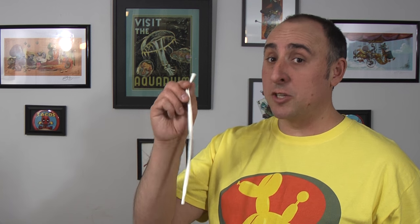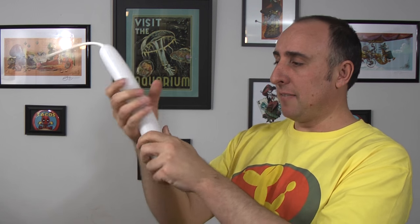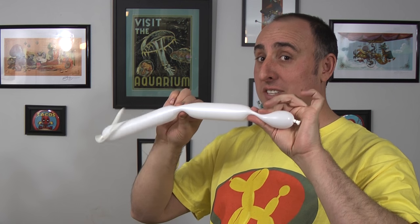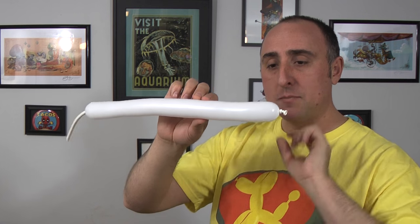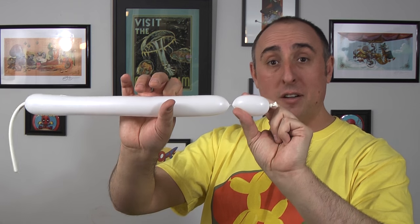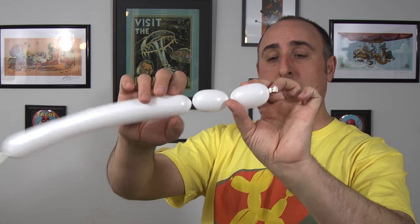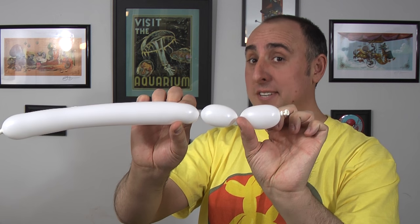Let's start with the eyes. Get your white 260 out and inflate it one-third of the way. Put some around and tie. Give it a squeeze and a stretch so it's soft. We're gonna twist a seam about two inches long and follow that up with another one two inches long. These two bubbles here should be about the same size.